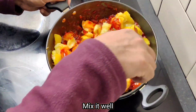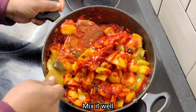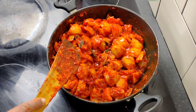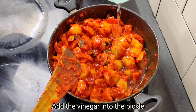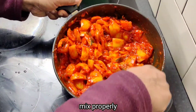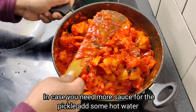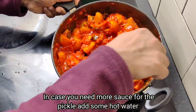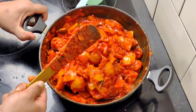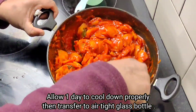We will mix it the same way. I will add some salt. We have a little gravy type — in case we have a little gravy, we need to mix the gravy. We will mix the dough and mix it well.